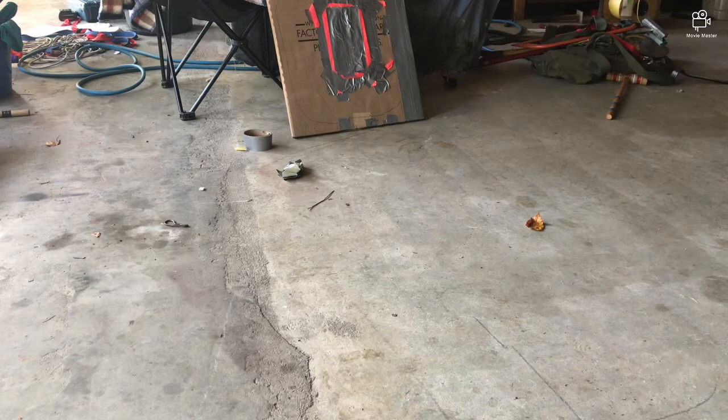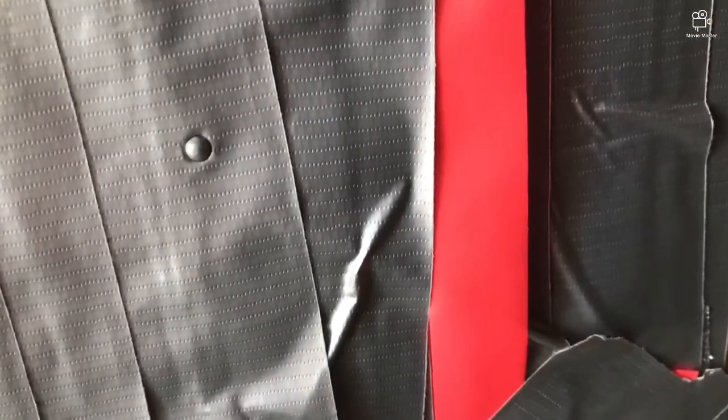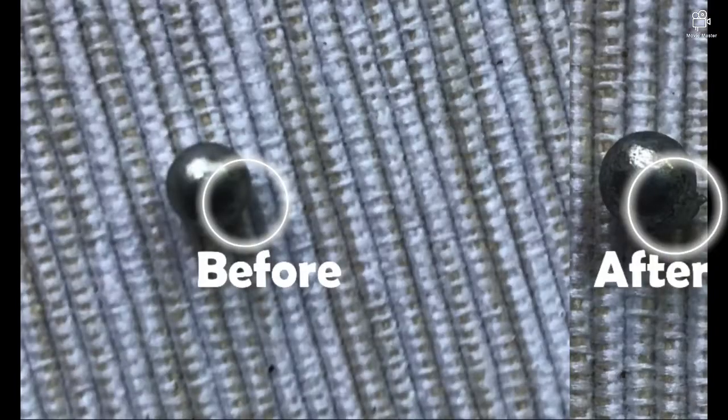Damage check. BB is stuck in the vest. Clear. In this before and after photo, you can see the tape stuck onto the BB from when the BB hit the armor plate.